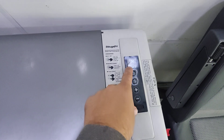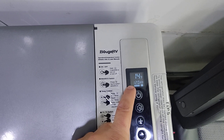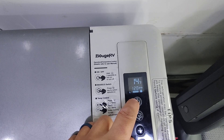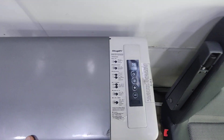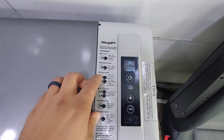It tells you that if you run this on the highest mode, it will start to freeze your food. So we just have it on the eco mode. It's cold outside — actually snowing — so it's probably only 14 degrees in there right now.